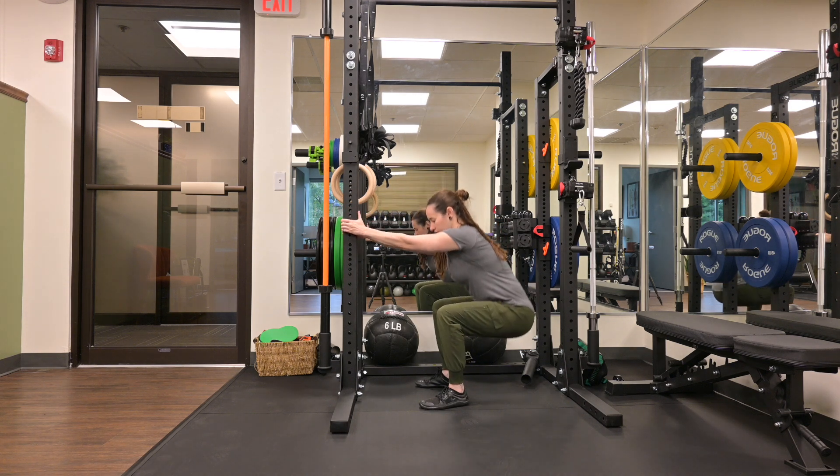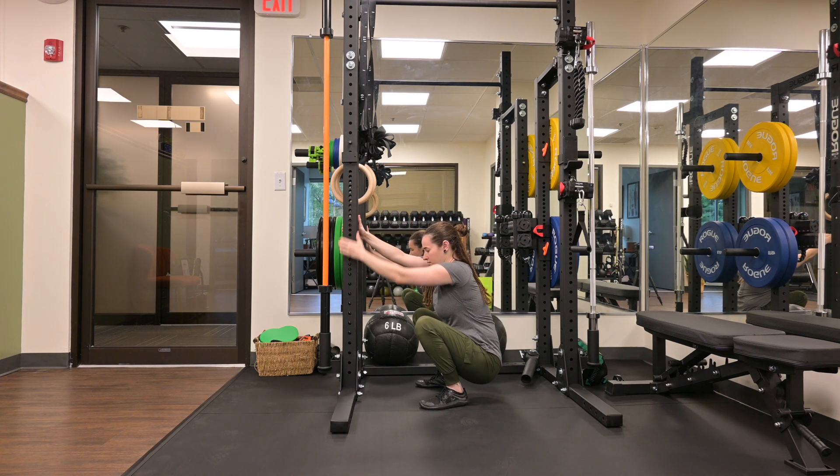Grab low and lower yourself down into the position. Relax your head, relax your ankles. Breathe in through your nose. Feel for your pelvic floor expanding down towards the ground. Exhale through your mouth and repeat.